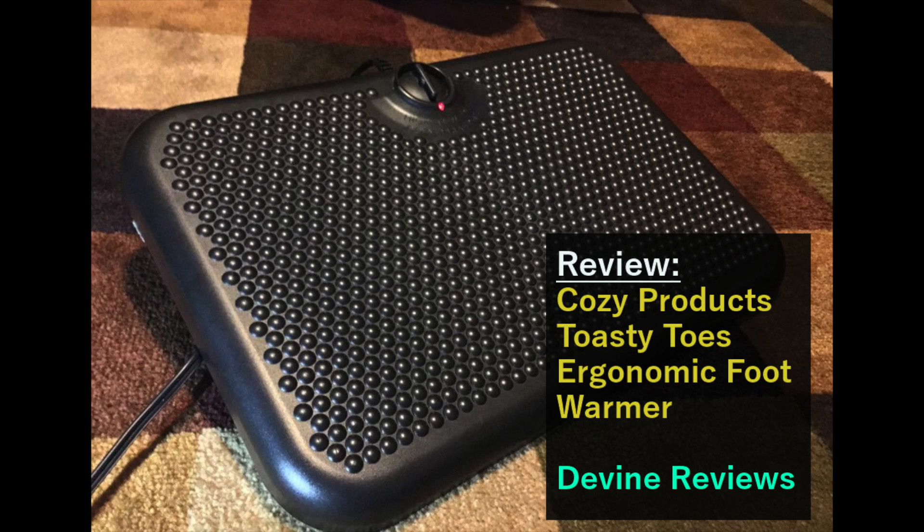Hello folks, this is Eric Devine coming at you from DevineReviews.com, and today I'll be reviewing the Toasty Toes Ergonomic Foot Warmer by Cozy Products.